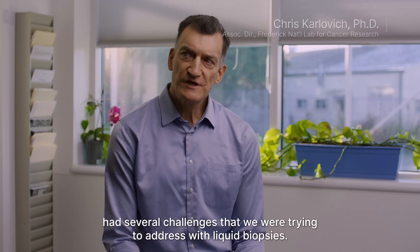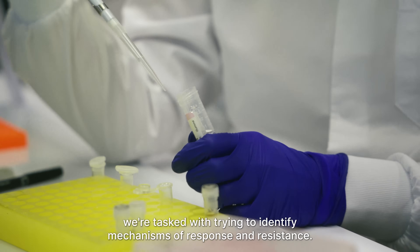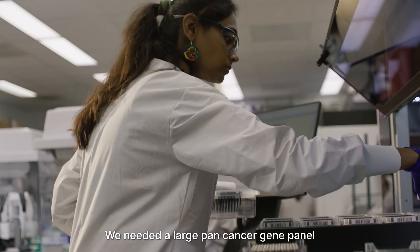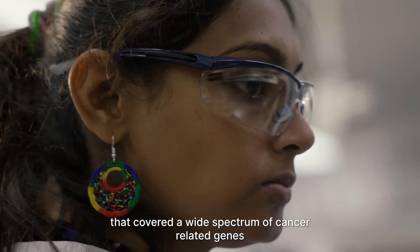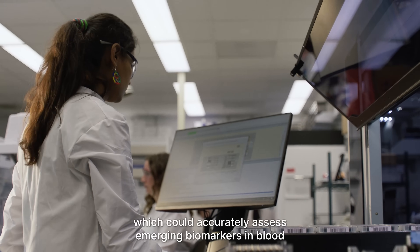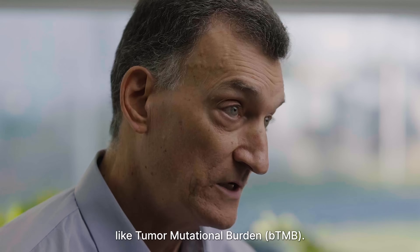Our lab had several challenges that we were trying to address with liquid biopsies. We're tasked with trying to identify mechanisms of response and resistance. We needed a large pan-cancer gene panel that covered a wide spectrum of cancer-related genes, which could accurately assess emerging biomarkers in blood, like tumor mutational burden.